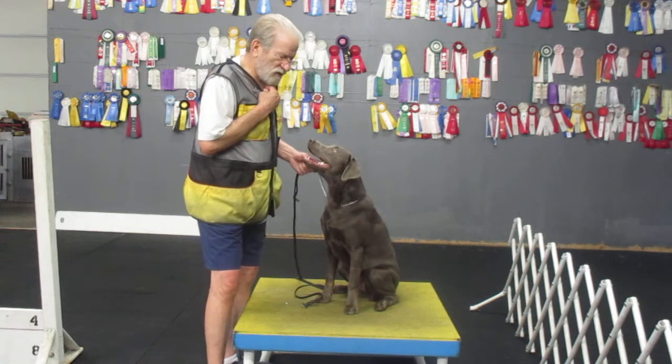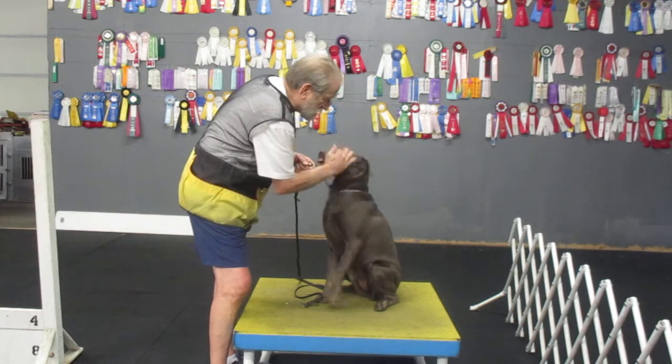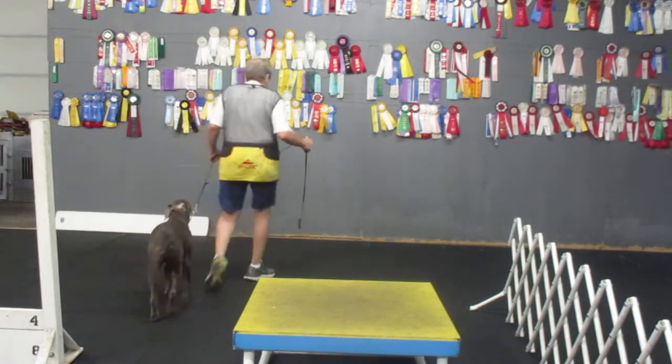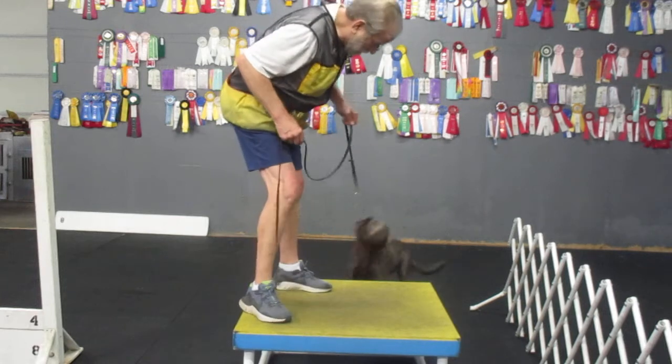Watch. Good. Good. Good. Yes. Nice. Good sit there. Good sit. Here. Good here. Here. Good. Good. Table. Come on. Table. Set.